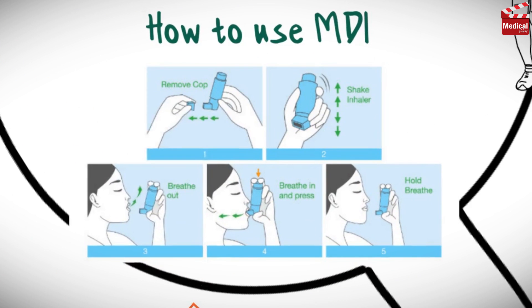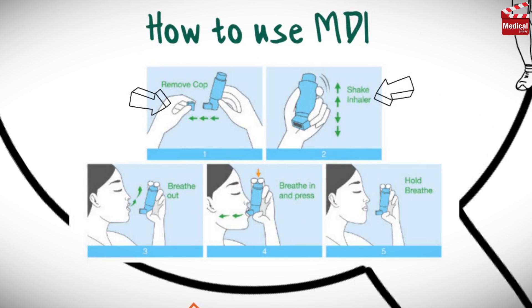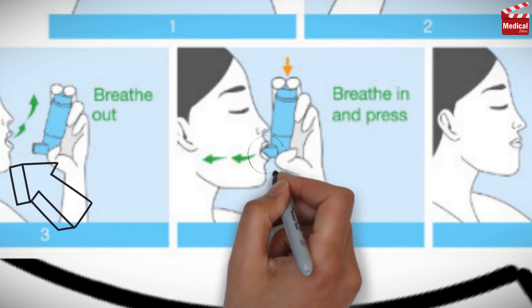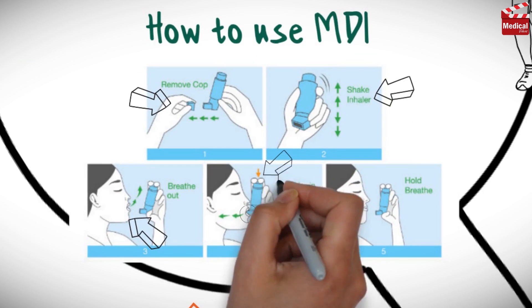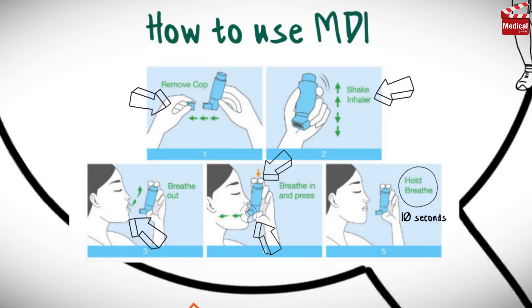So let's talk about how to use salbutamol inhalers, or any metered dose inhaler. First, remove the cap and shake the inhaler before using it. Then breathe out as completely as possible. Then place the lips tightly around the mouthpiece. Inhale deeply while activating the inhaler — that means inhale and press at the same time. Then hold breath for 10 seconds before exhaling.